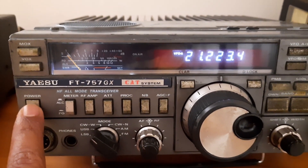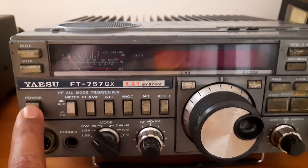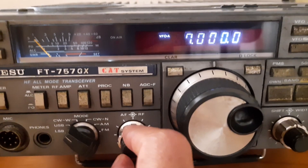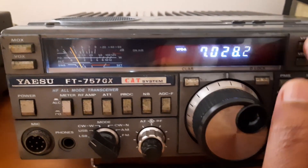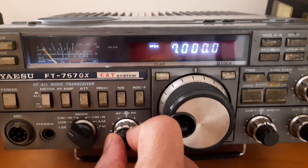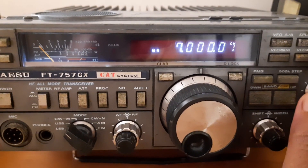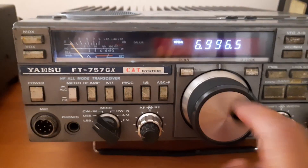Let me check. I turned it off. Now if I turn it back on, I must get 21 to 23.4, but it is going back to 7000. Both VFOA and VFOB remain the same. If I change to any other band and turn the radio off and on, the previous frequency is not retained at all. There is no memory function — the internal memory is completely dead.